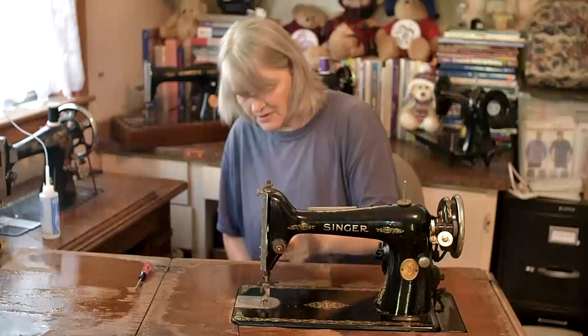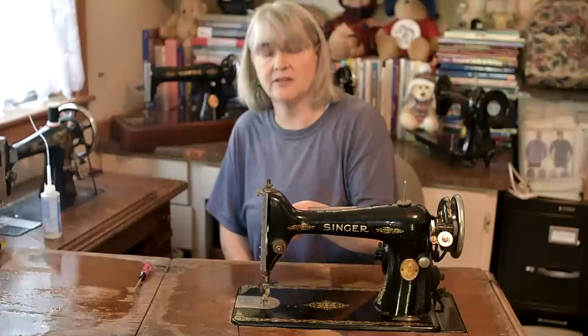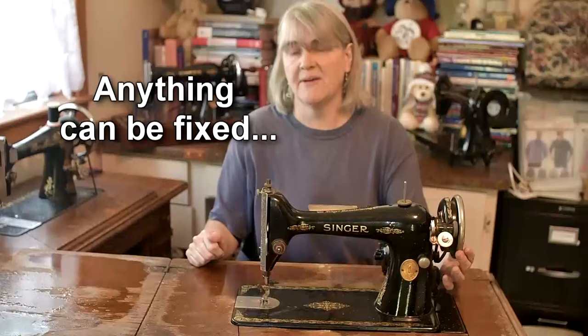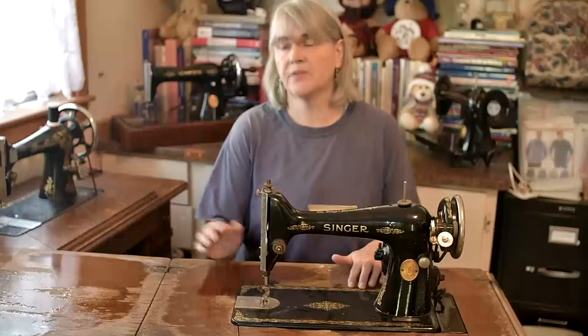The presser foot is now touching the feed dogs — that's good, I was worried about that. Renovating old machines like this one isn't for the faint-hearted, and before you take on a project of this size, just consider: is it going to be cheaper taking something like this and doing it up, or is it going to be better value for money to get one that's already working?